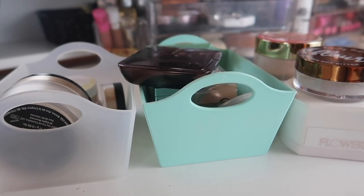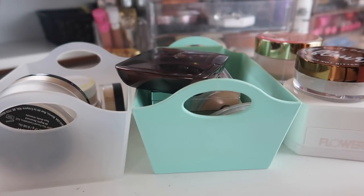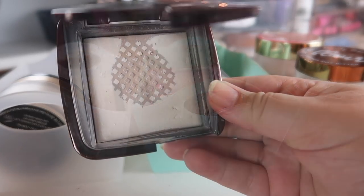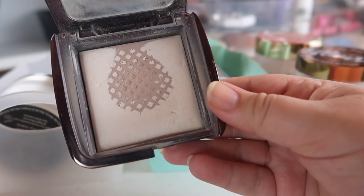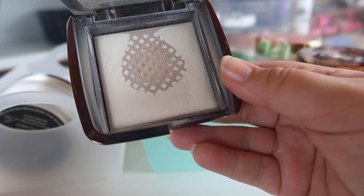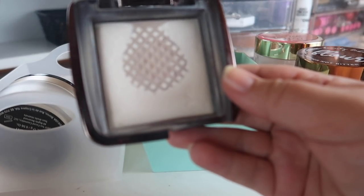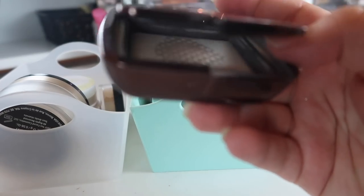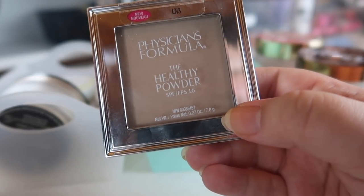Alright, we're at the last section for today's declutter: pressed powders and loose powders. This is probably going to be the quickest because I had the least amount of products here and I kind of already have an idea of what hasn't been working. Let's go through these pretty quickly. First I have my Hourglass Ambient Lighting Powder — I have to open it because it's so reflective — and I love it. I've been panning it so it's been sitting in my everyday makeup basket until I can finish it up.